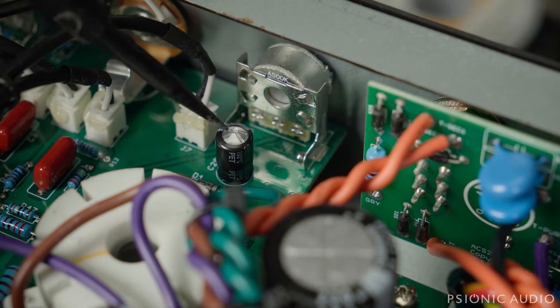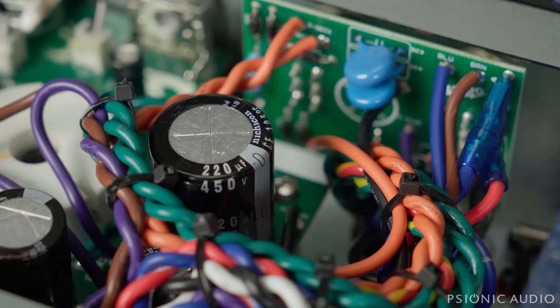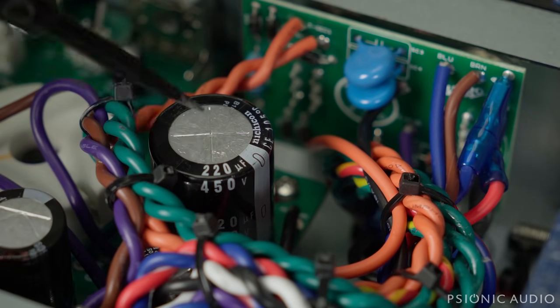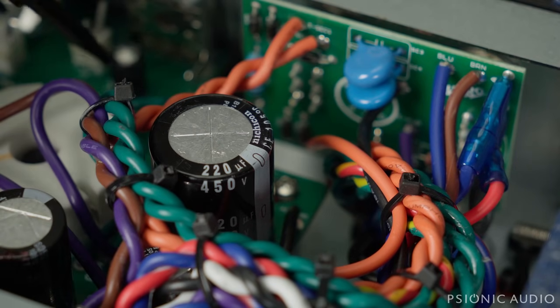There's your trouble. That cap is trying to explode — you can see the top of it is all domed, not flat. It should look like a small version of its big brother there with a nice flat top. You can see the same flat tops on the others, but this one is vented and that cap is toast.